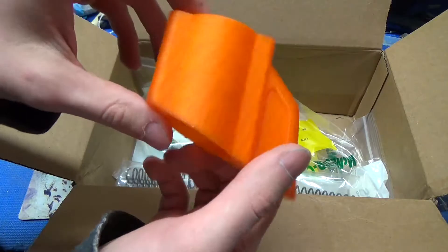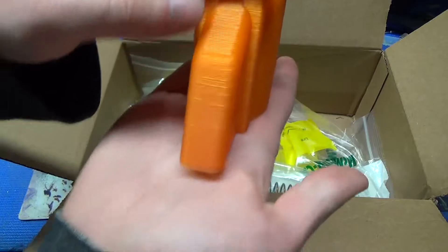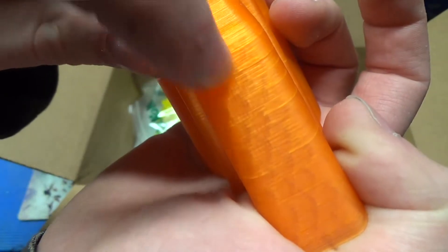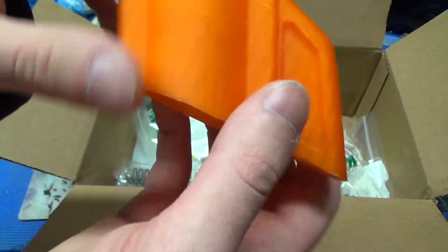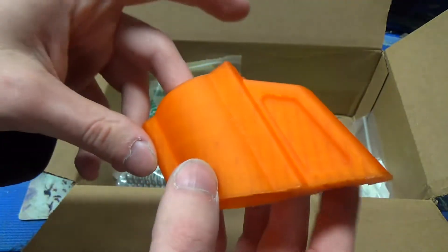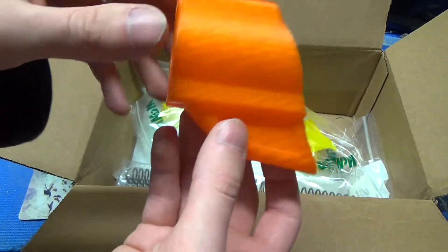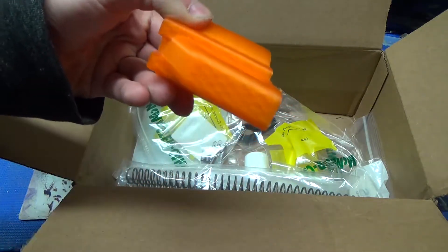I also wanted to try printing in a translucent filament. It's kind of hard to pick up on camera, but this is actually very slightly translucent — you can see the sort of internal fill pattern right there. The only thing I don't like about it is that unless you get a perfect print, you can see all the flaws pretty easily, so I'm not going to print the whole project in this filament. It was mostly just for an orange tip, although I might even paint over this anyway, because you can see some very slight cracks, even though seeing the inside fill pattern is really cool.